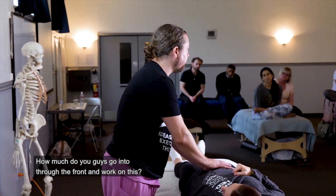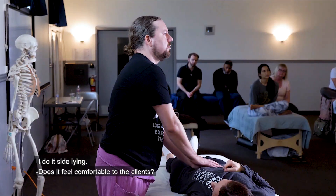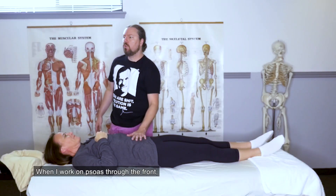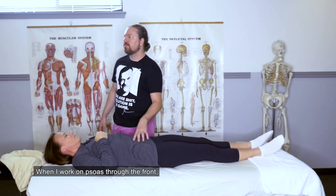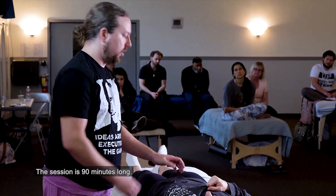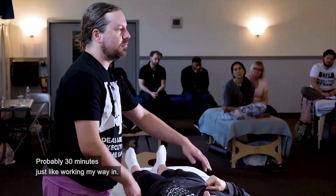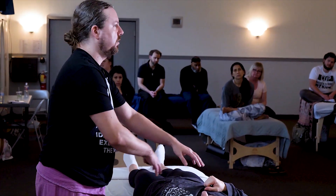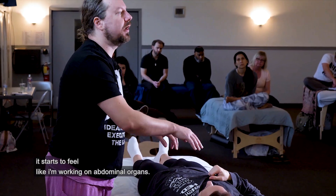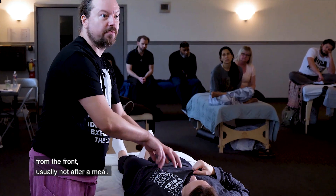How much do you guys go through the front and work on this? Does it feel comfortable to the clients? When I work on psoas through the front, that's part of what I call the belly reboot. The session is 90 minutes long. I spend probably 30 minutes just working my way in, softening everything. After all the superficial muscles feel like butter, it starts to feel like I'm working on abdominal organs — I can literally get to the point where I'm pressing on her spine from the front.